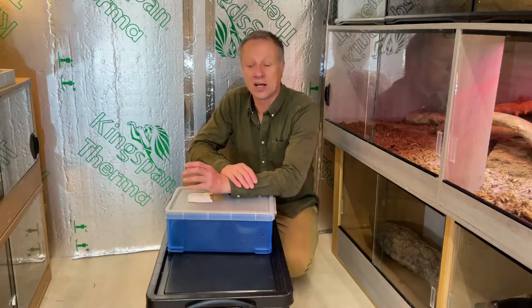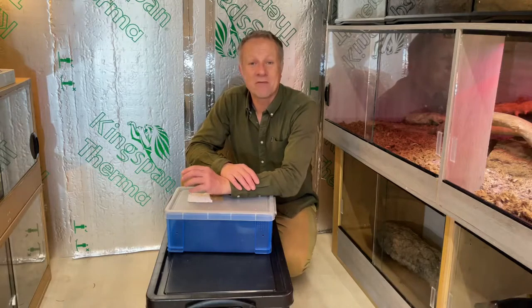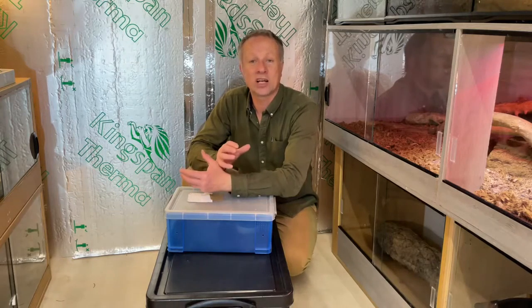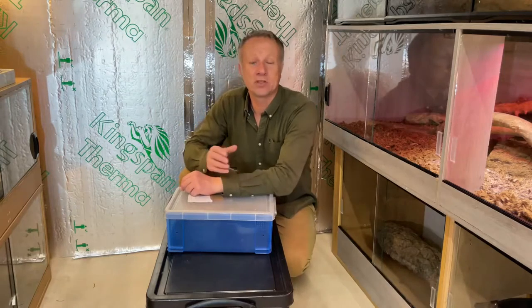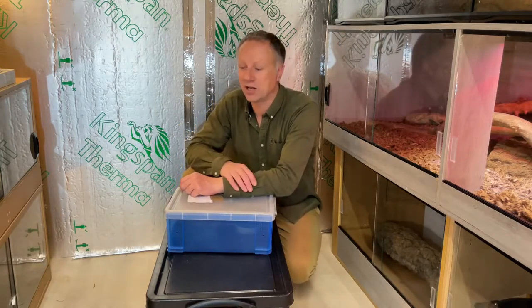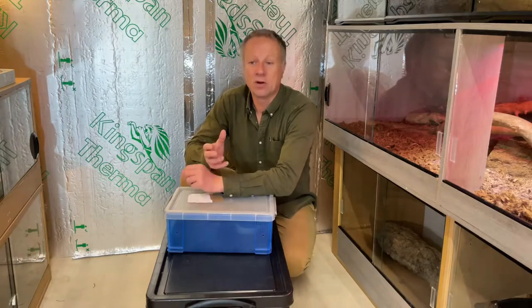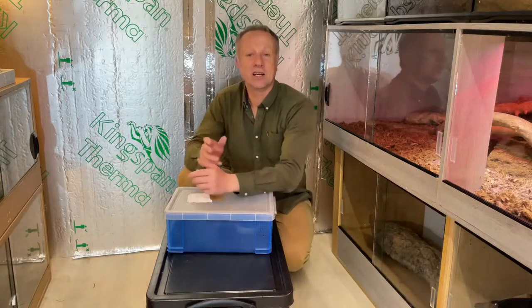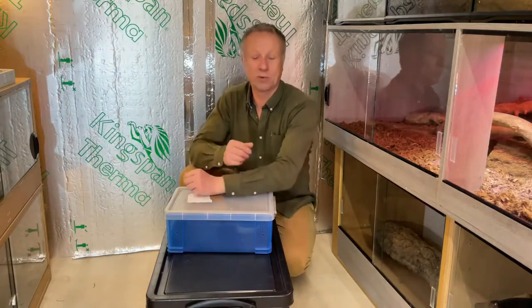Yellowtail cribos are the longest of the indigo and cribos snake family — the Drymarchon — possibly getting up to 10 feet long. Our male is now 8 feet long. They're generally longer, slenderer, and far more flighty and active than the other members of the Drymarchon group. We've got a young blacktail cribo that will just mosey around your hands gently, but yellowtails — big or small — are on the move all the time.